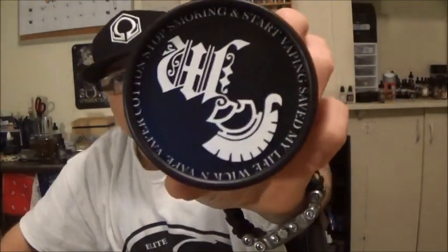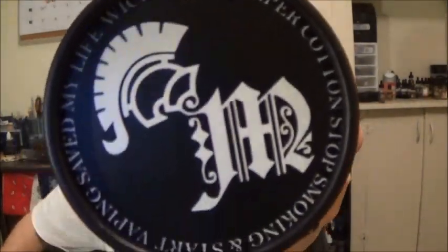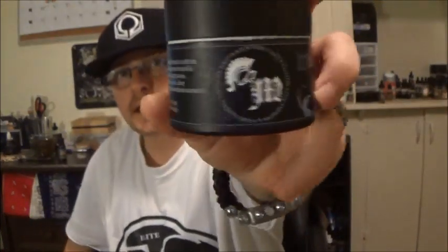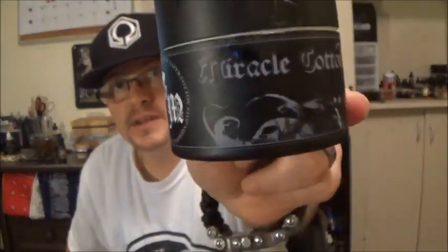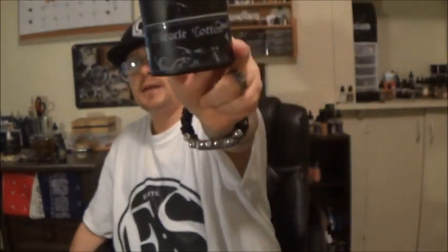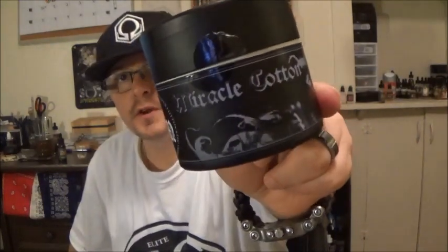The price tag on Miracle Cotton is eight dollars, which stands right next to Cotton Bacon and a few other cottons, and you get just as much cotton if not more. We'll take you down below and show you exactly what this cotton looks like. Big thank you to Johnny Vapes — this is his line of cotton and he graciously sent it to us to do the review for him.